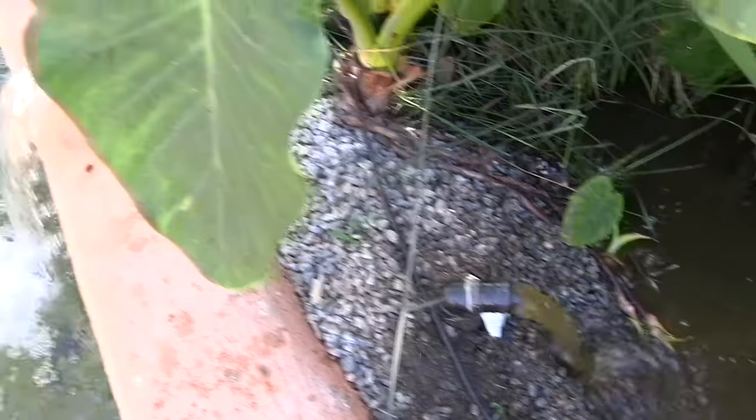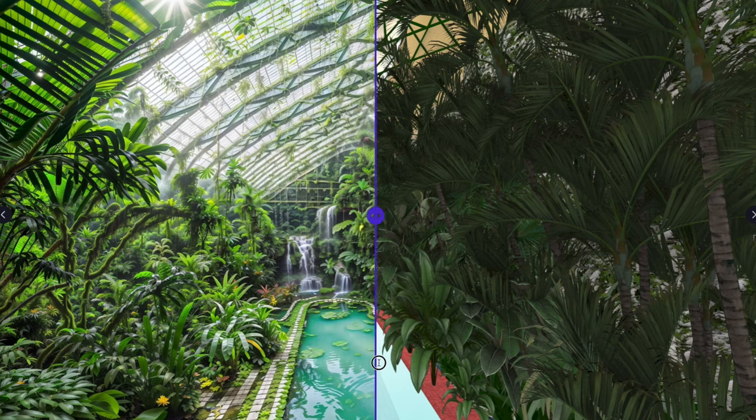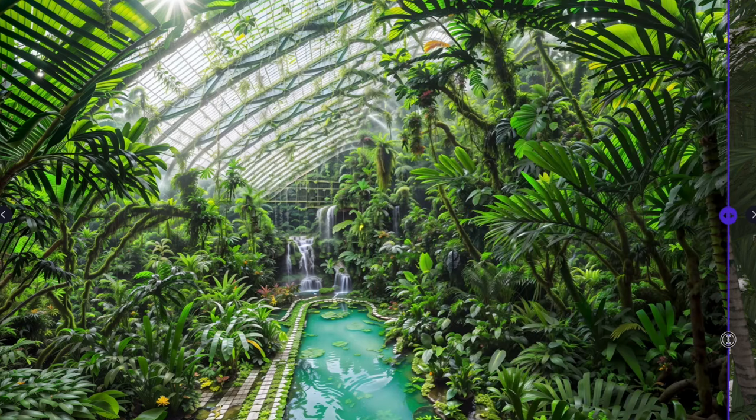And of course, it'll harvest and filter rain, purify all incoming air, whilst plants in the greenhouse will respire fresh oxygen.